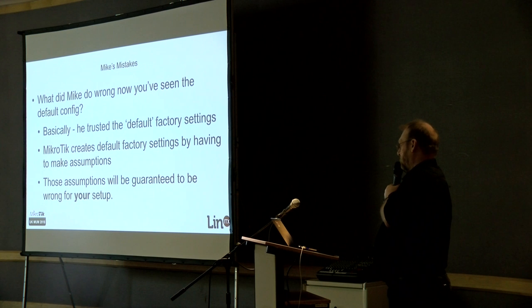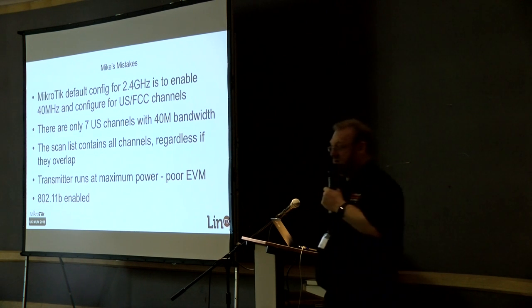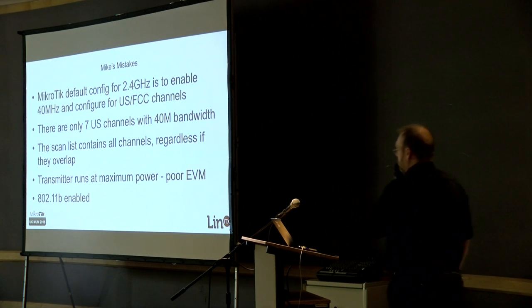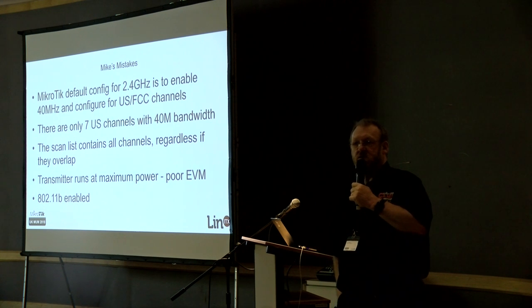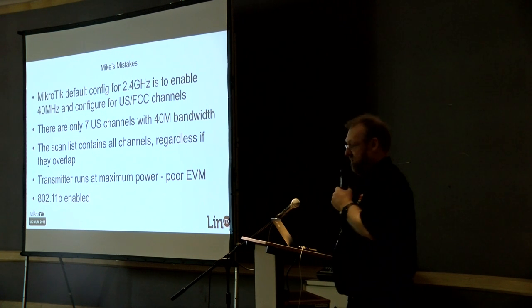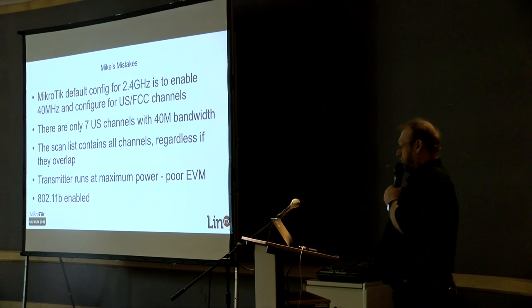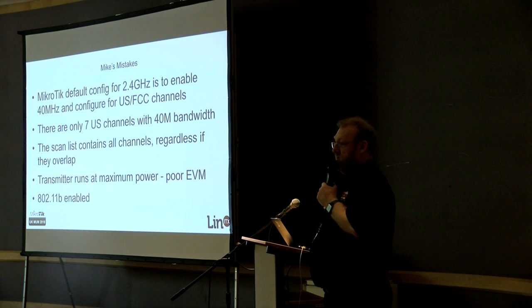The one thing it defaults to is the United States FCC channels — it assumes when you buy a MikroTik you'll deploy it in the United States. If you use the default configuration of 40 MHz, there are only seven 40 MHz channels available. That's the reason you can only find seven in the drop-down list. The other thing is that it contains all channels available to select from, even if they're stupid — because they end up overlapping with each other.